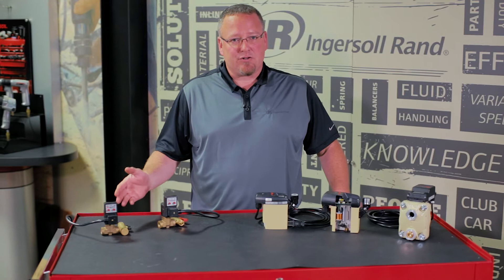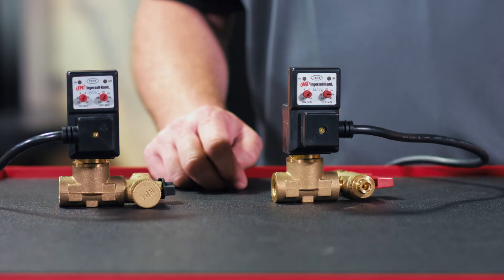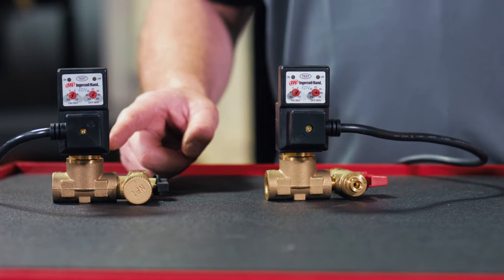I have some simple, cost-effective, electronic timer-based valves, up to the energy-efficient, no-loss drain valves. First, let's talk about the electronic drain valve.